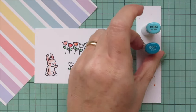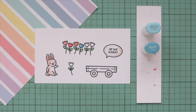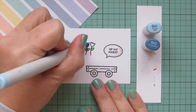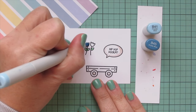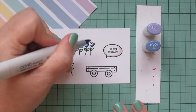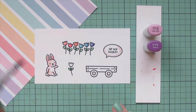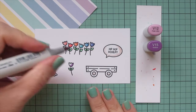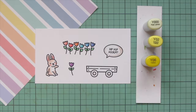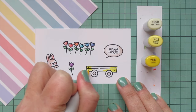Moving on to that dusty blue-green, I used BG53 and BG57. Then for the next blue I'm using B41 and B45 — that B45 is quite dark but B41 blends it out nicely. For the blue-violet I used BV02 and BV04, and for the violet I used V12 and V15 for the single tulip. Then going back to the yellows for the wagon, using Y000, Y02, and Y06 to start.